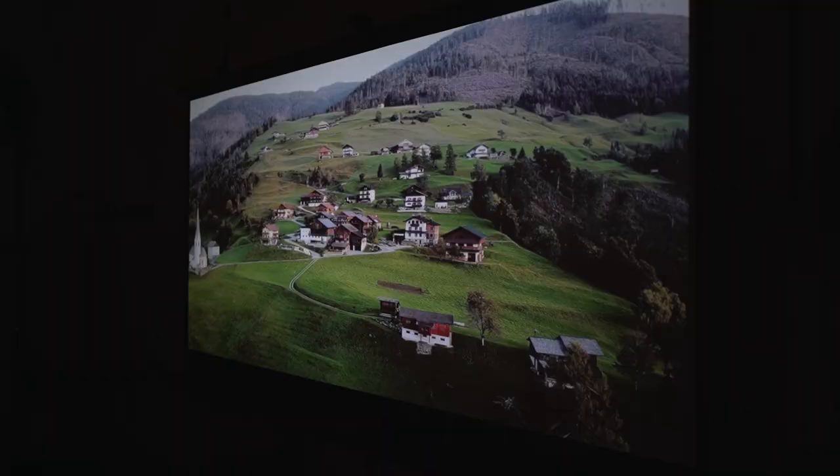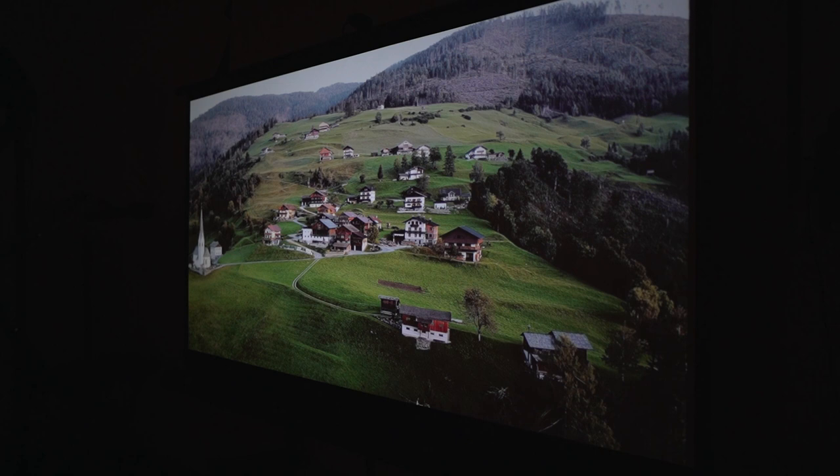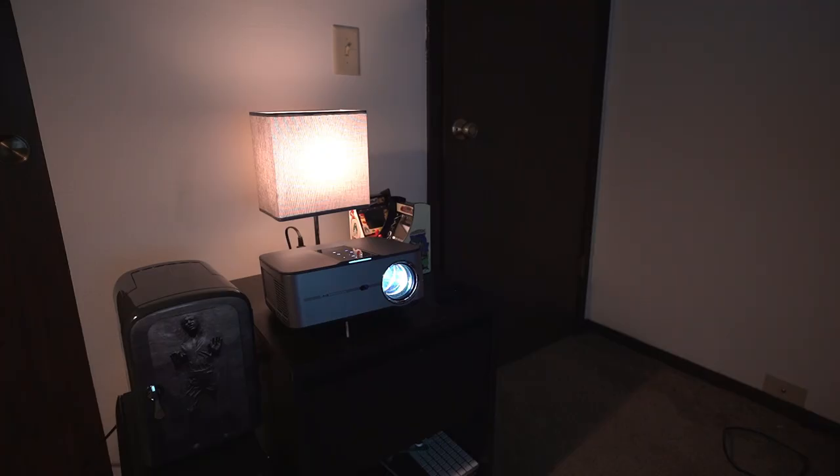At most it'll take you a minute or two to have this projector screen up and ready to go. The quality of the screen is incredible — completely wrinkle free, and when I shine the projector on it, it gives a really sharp image. It's almost like a movie theater feeling. PropView has sizes ranging from 60 inch all the way up to 120 inch if you need something larger.